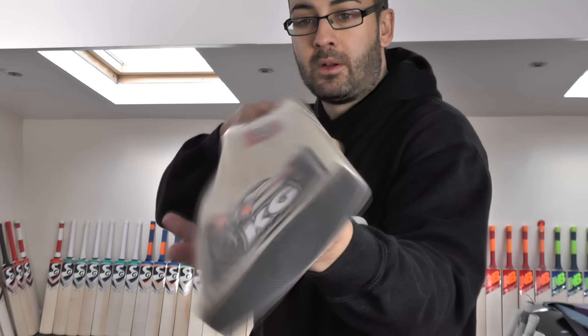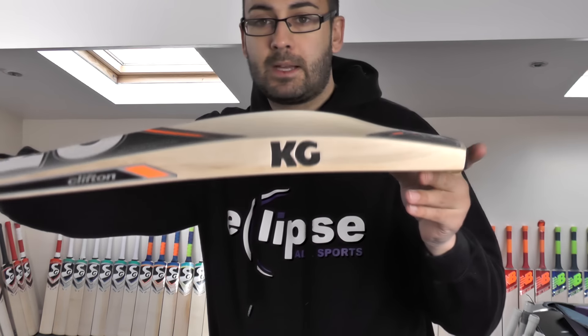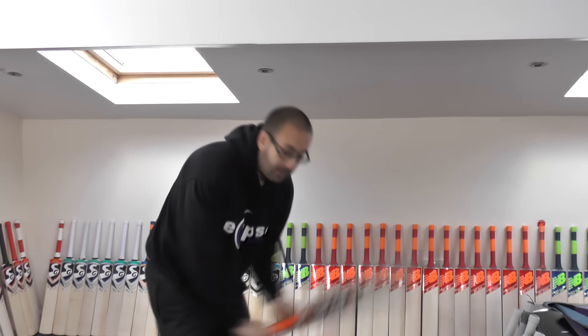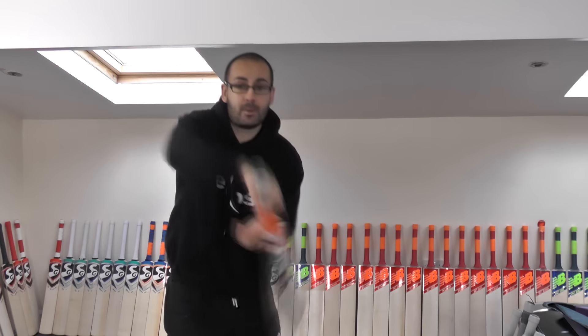Nice bow again — lovely shape, same consistent shape. Angled toe, nice thick toe, KG stamping. This one's a little bit lighter at 29.4oz, and it picks up nicely. It feels light — it probably feels around about 28.5 to 29. It feels really nice and light in the hands. And the response again is very good.